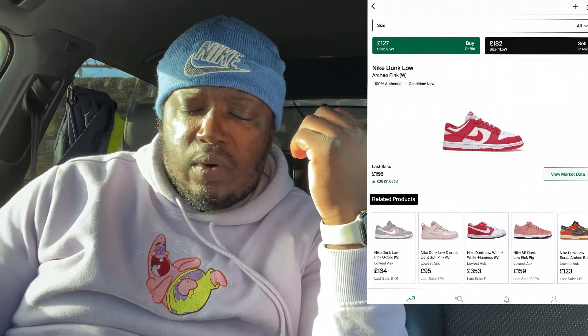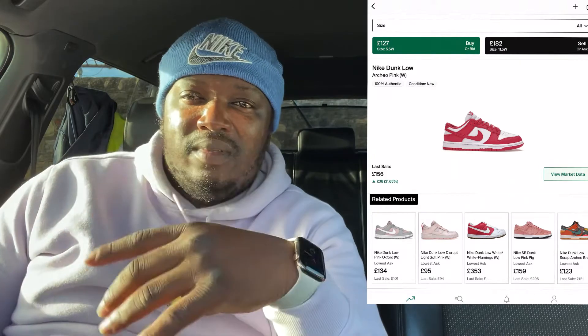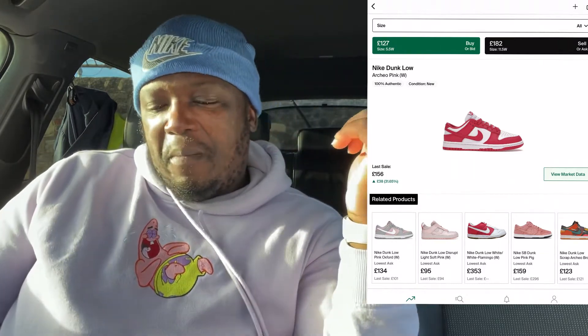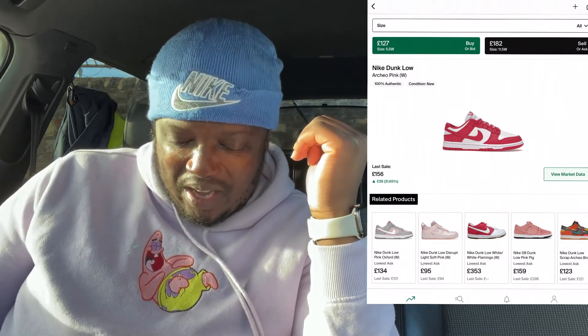Hence why I say, if you're a guy as well and you've got very small feet, you can wear the shoes as well. Sorry, I shouldn't laugh — but yeah, if you're a guy and you've got very small feet, you can still wear these shoes as well, guys.